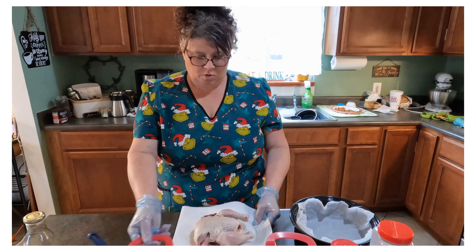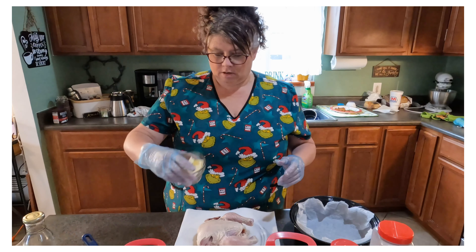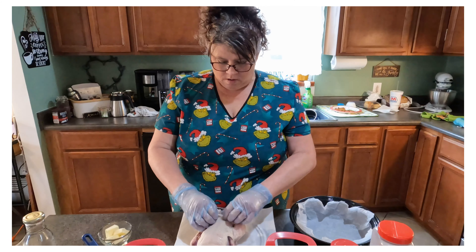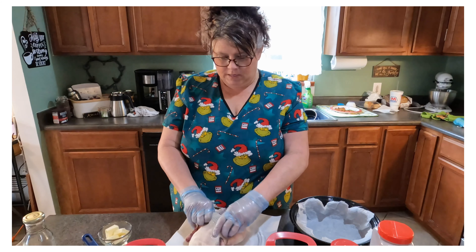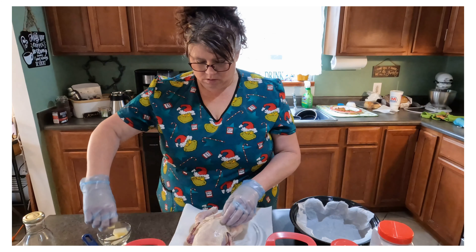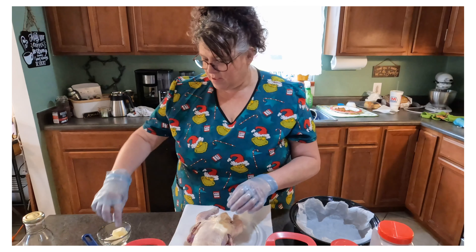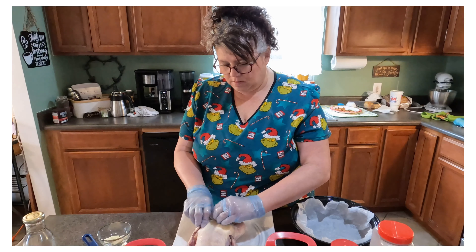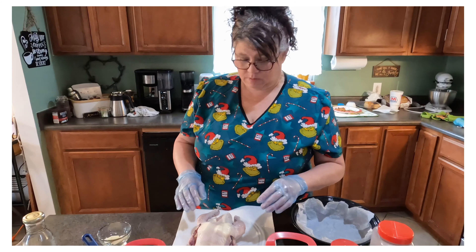Now I'm going to take my Cornish hen and I have some butter here. I'm just going to lift the skin up on the breast — take your finger, put it underneath there, pull up the skin, and start shoving the butter underneath there. These are about tablespoon-size pats, so I'm going to use two of them because I don't need a full quarter cup of butter in my little hen.